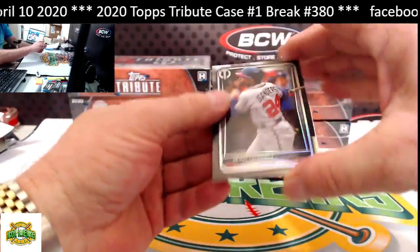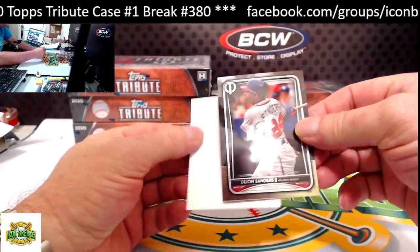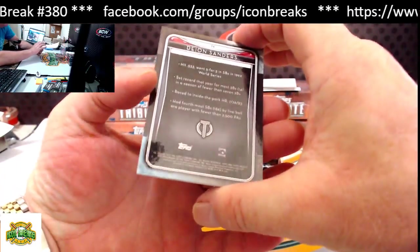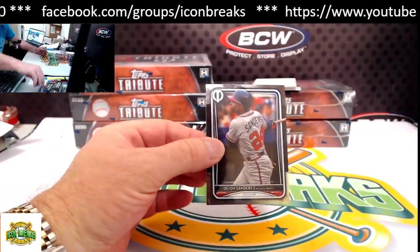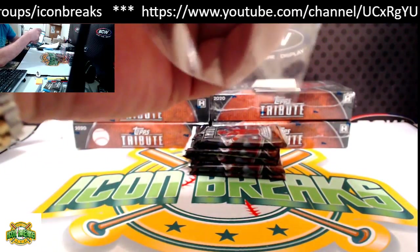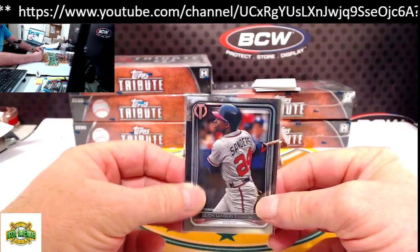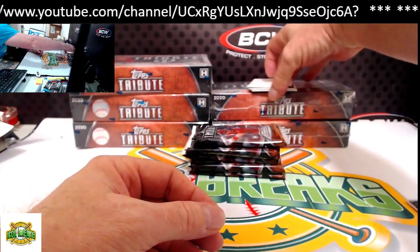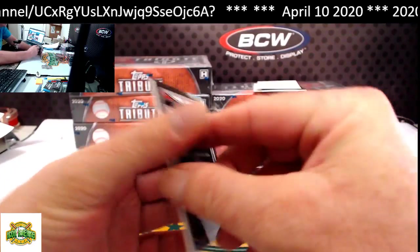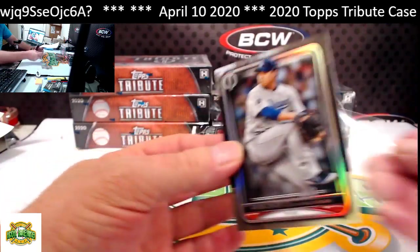First card: Deion Sanders. Man, these are such nice cards. Even the base in this product will get sleeved to protect the finish — it is so nice. If you haven't had this product before, you will love it. The middle one is our autograph, so I'm going to take from the bottom. We have Rue for the Dodgers base. Look at the glare, the gloss on that finish — I love these cards.